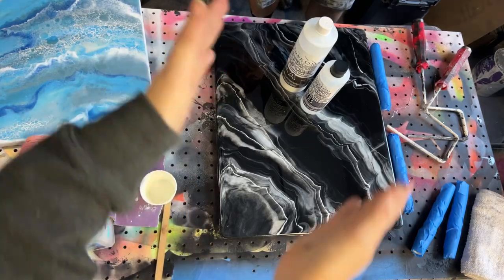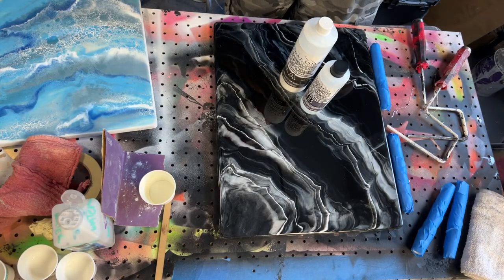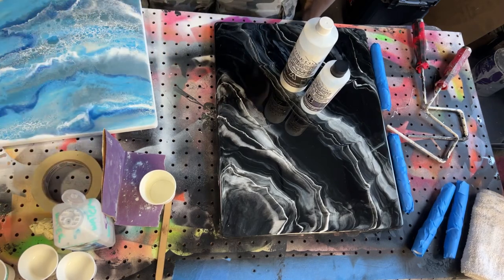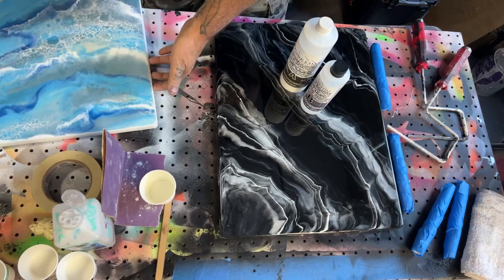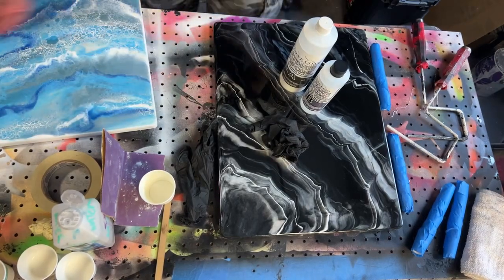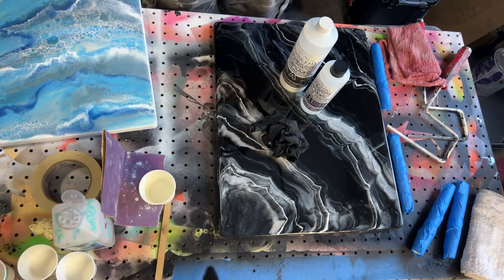What's up, you guys, we are live! As you guys observed yesterday, we did these TV trays for Jeffson's birthday. That's what he wanted, so that is what he's getting.